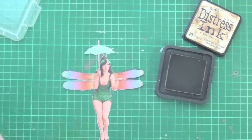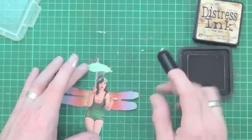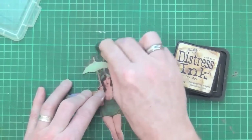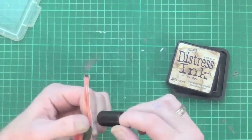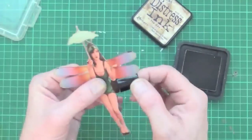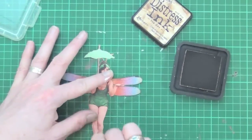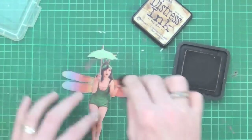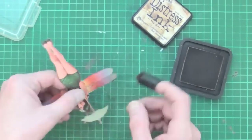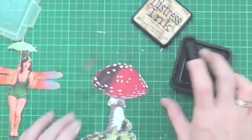So I'm bringing in the distressing, which is the tea dye. Using a Tsukuniko finger dauber, I'm just going to add some of that tea dye distressing around the edges. Primarily this is just to hide those raw white edges and any little mess-ups that I may have made when I was cutting her out. But also it just adds that little bit of an aged feel to it, so I will be doing it to the other elements as well.